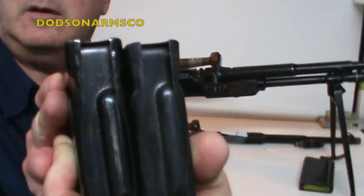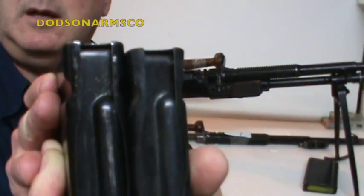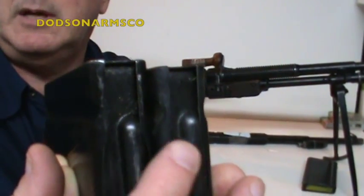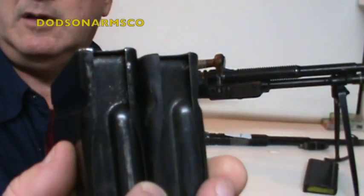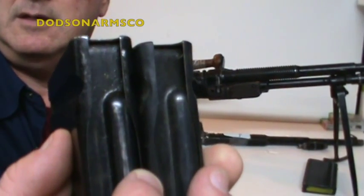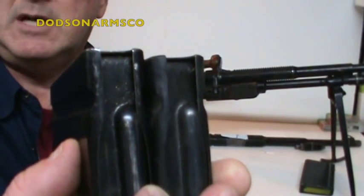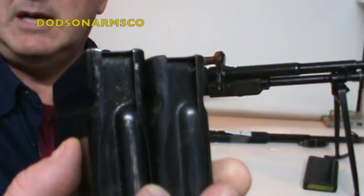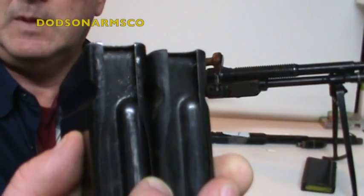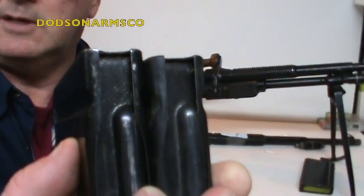Here I have the two magazines end to end: the 7mm/8mm Mauser mag and the 30-06 mag — you can see the difference in height. Be very careful when buying magazines at a gun show; make sure you're buying the correct magazine for the ammo you're going to be using. The dimensions are very close but they're not interchangeable.